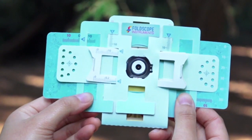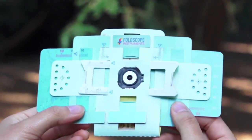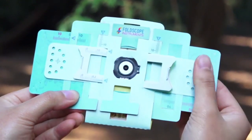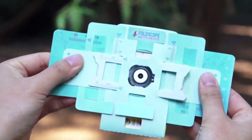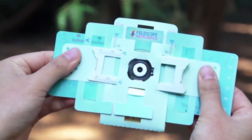Now that you've inserted your sample slide in your foldscope, let's start exploring. Let me show you how to hold your foldscope. You're going to place your thumbs over the half moon shapes on both sides like this. That way you can move around your samples easily like this.